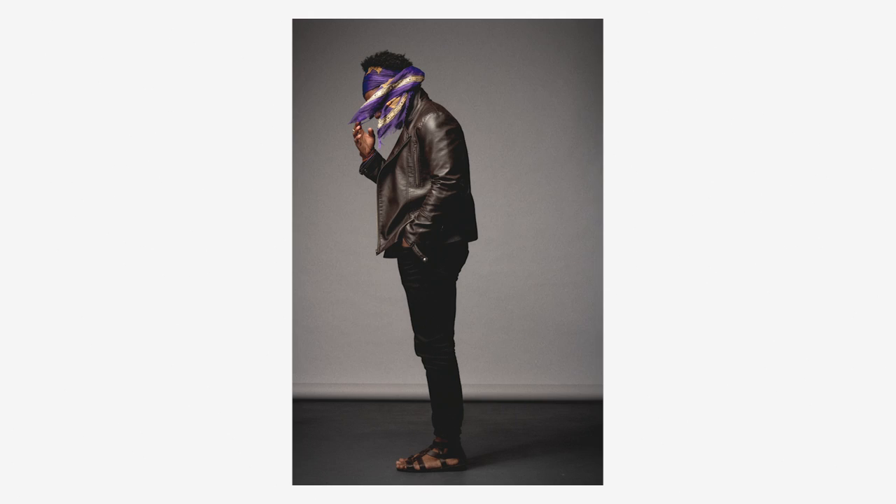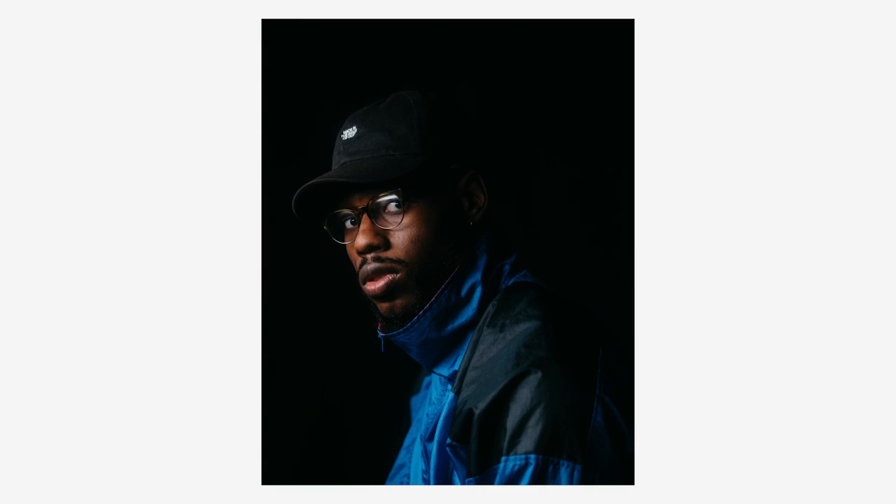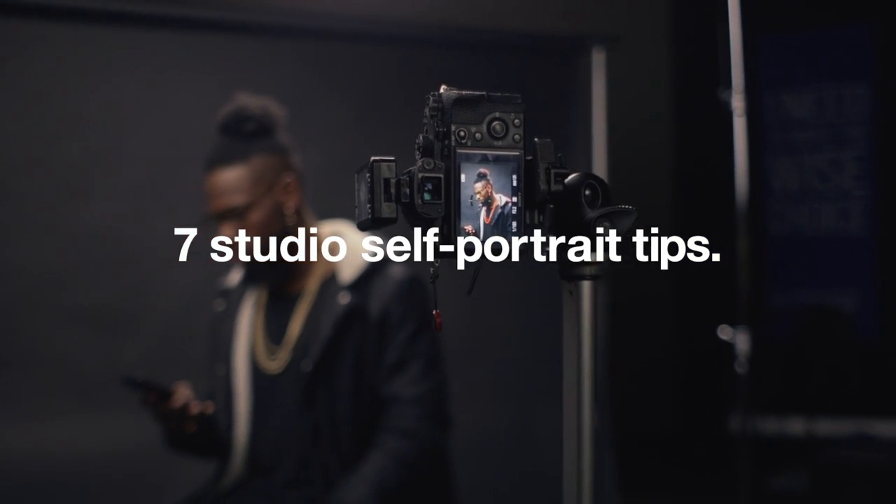And so that's where I kind of learned my tricks of the trade with figuring out how to shoot photos of myself. So here are my seven tips for how to shoot studio self-portraits.